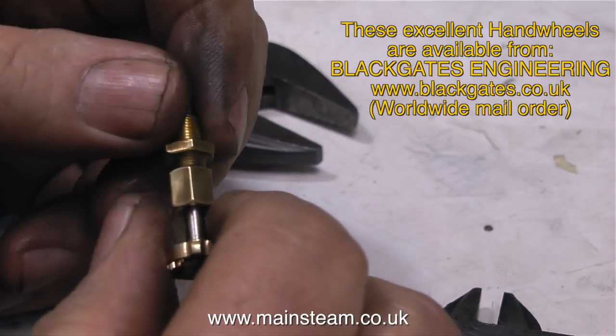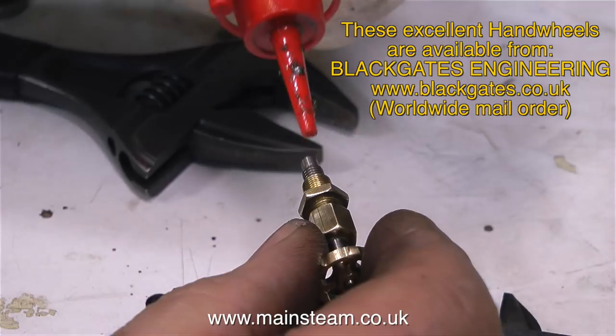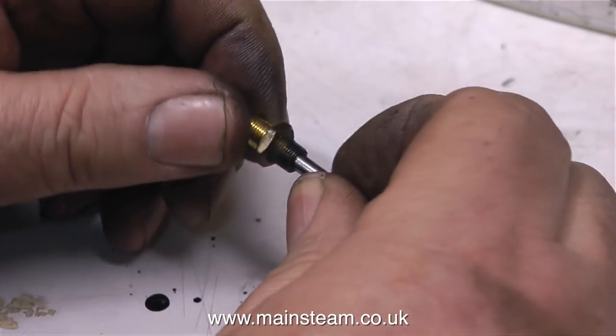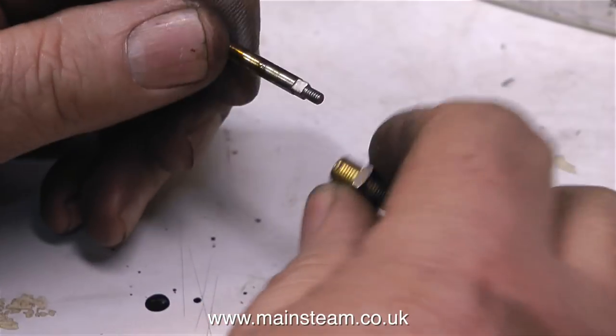What I would normally do is just buy a set of three steam taps, but these taps are so beautifully made I just didn't want to waste them. So they're going to go back on the engine — one for the steam blower, and the other two for the steam feed to live steam injectors that will be fitted to the engine in due course.